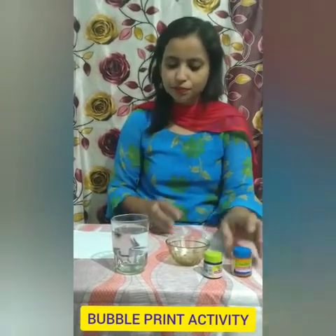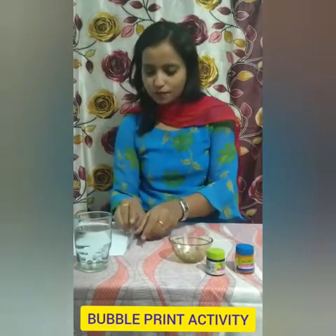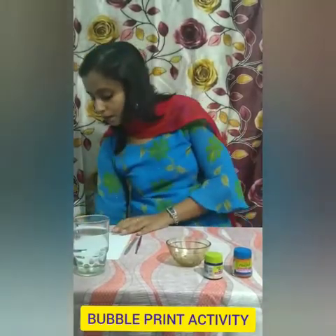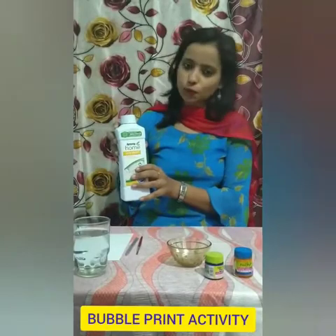Children, for this activity we require different colors, water, a brush to add the color, and a straw to blow. We also require a piece of paper and liquid soap.